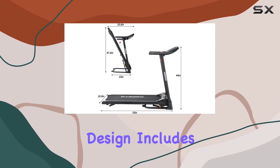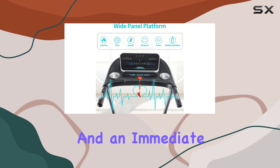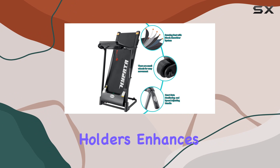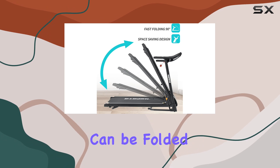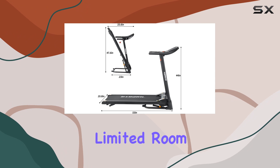The treadmill's user-friendly design includes foam grip handles with control buttons for easy speed adjustment and an immediate shutdown option with the safety key. The inclusion of two bottle holders enhances convenience during your sessions. Assembly is a breeze with most parts pre-assembled, and the treadmill can be folded to save up to 60% of space, making it an ideal choice for those with limited room.